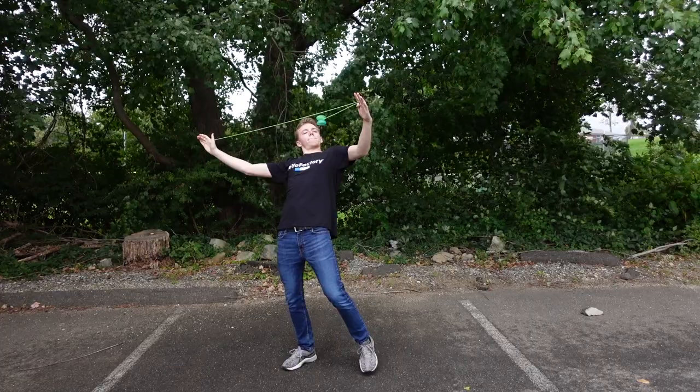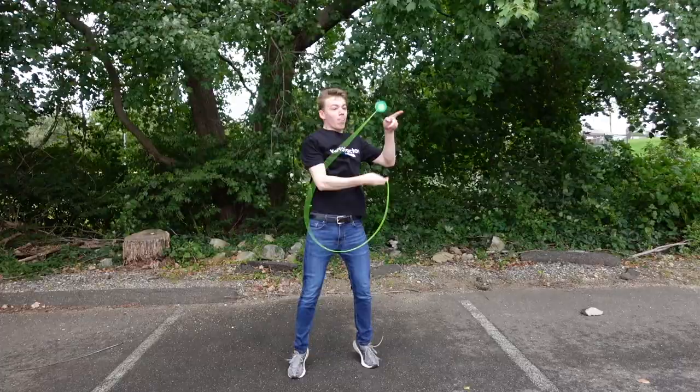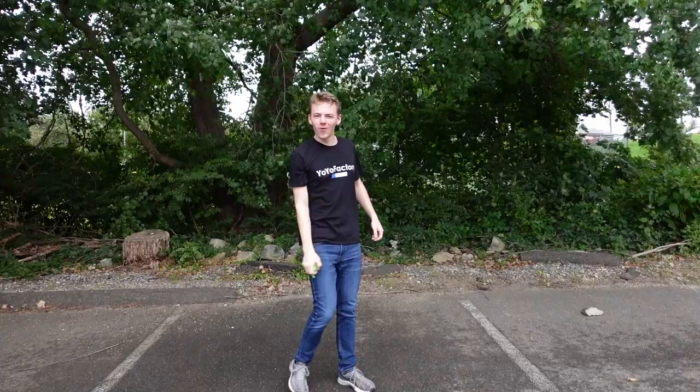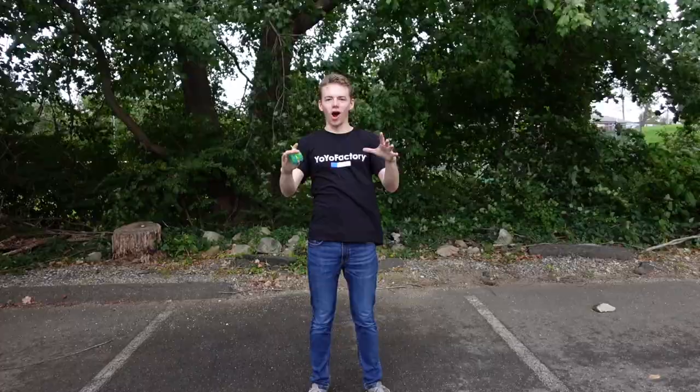Dang it. Bread stall right here, right now. Let's go. Oh wow. Seriously. Almost. Yeah! Alright, 2.0 hook, baby. Comment below if you think I can do it.